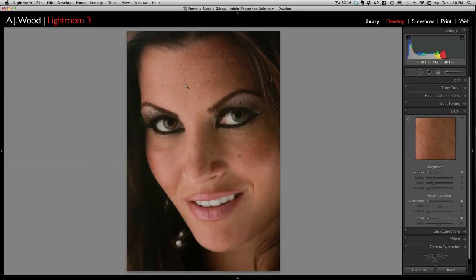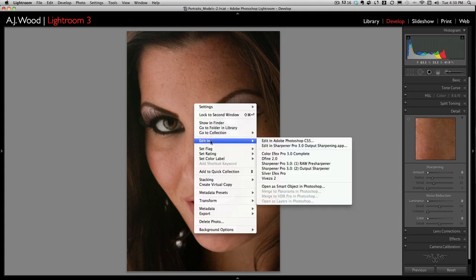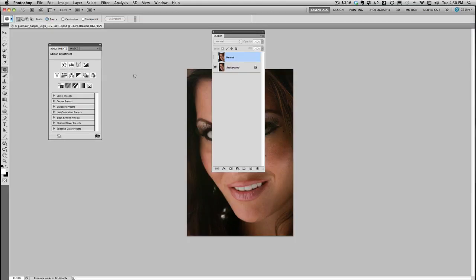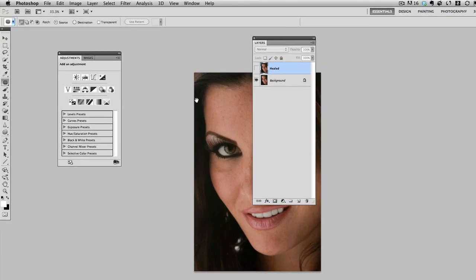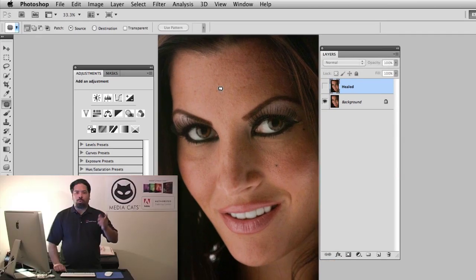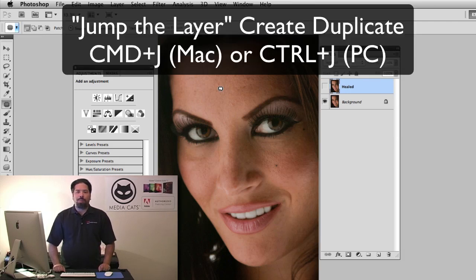You can see on the screen I'm still in the develop module where we left off last week in Lightroom. I'm simply going to right-click the image and choose Edit in Photoshop. I'll zoom in so you can see better. Now what we're going to do is create a duplicate layer — this is the first step. You can do this by pressing Command+J on a Mac or Control+J on a PC.